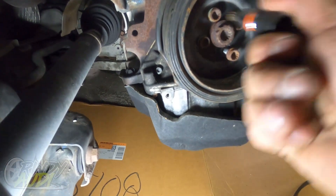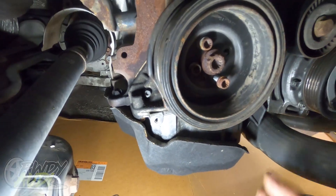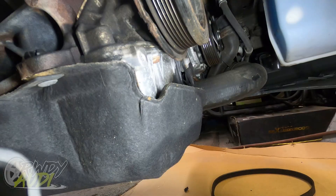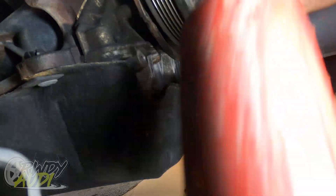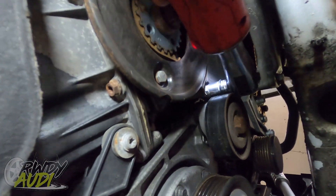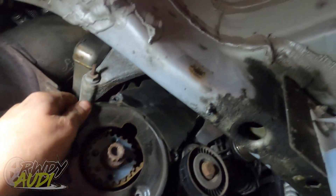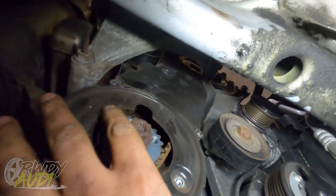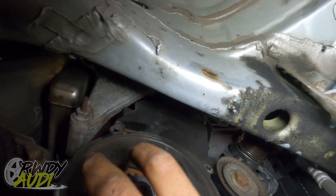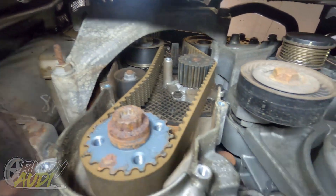Make sure to get it all the way down in there — the last thing we want to do is strip one of these. These are coming out nice. Let's get this cover off. No hidden bolt — perfect. Now we've got access to all the goodness.